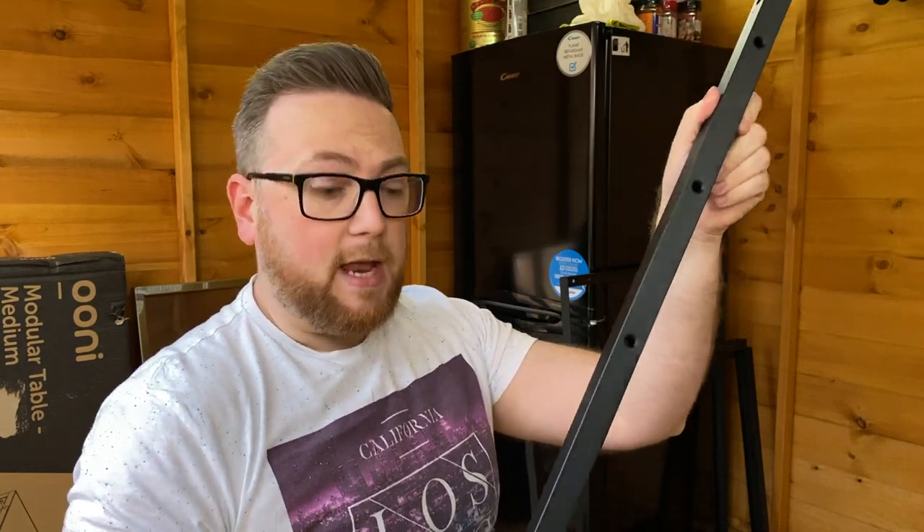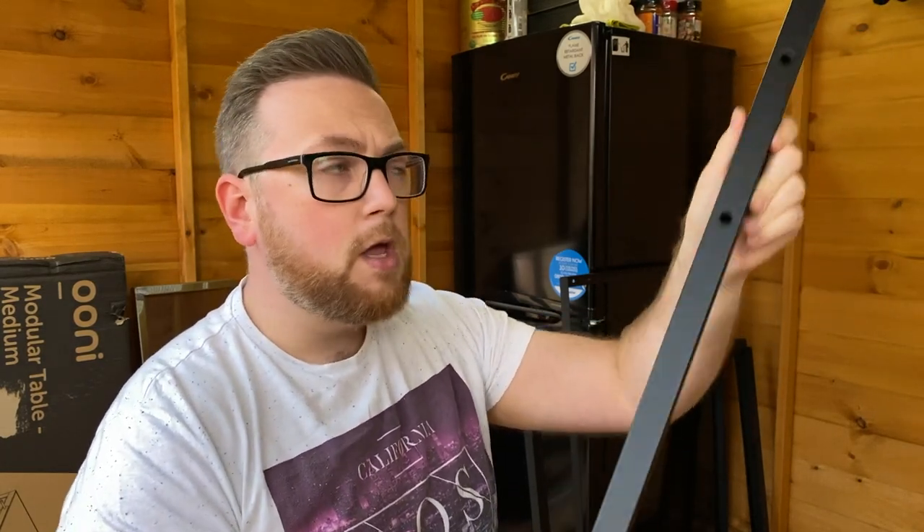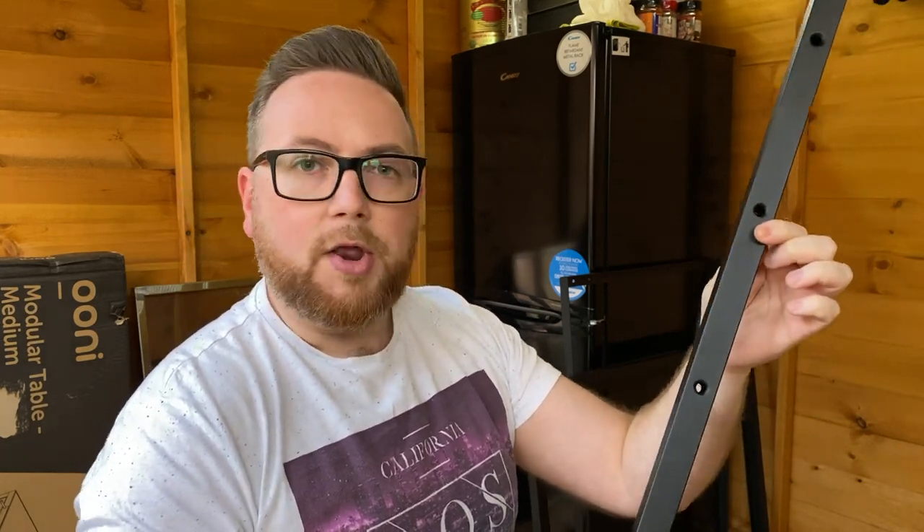When positioning the frames, there are actually four positions that you can have them on. In this video, I'm actually going to put a shelf right at the bottom, and I'm probably going to go for another one maybe about the third hole up. You can really set this whichever way that you want.